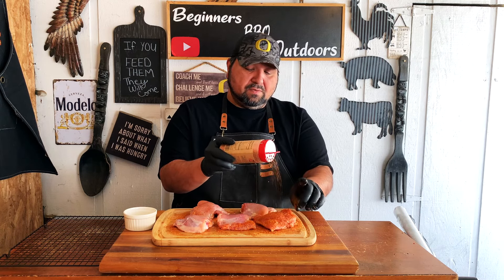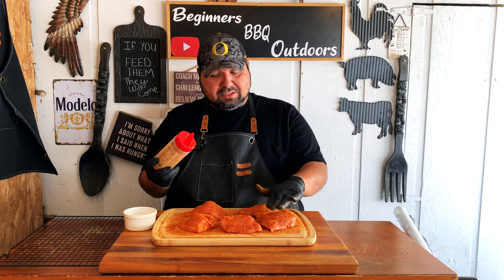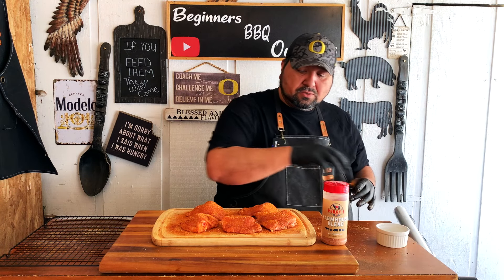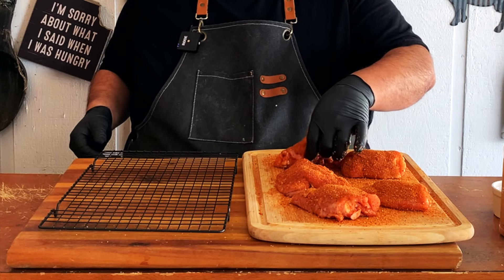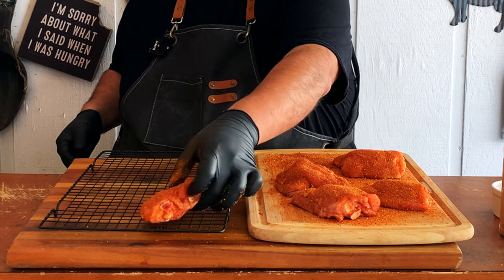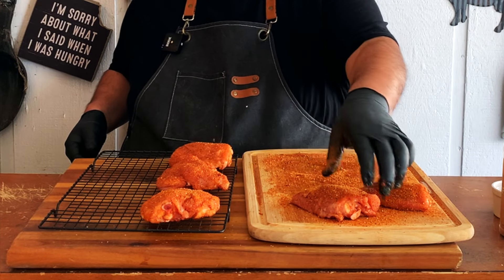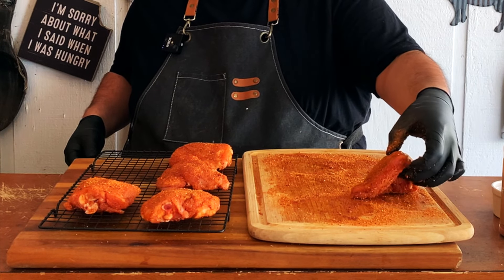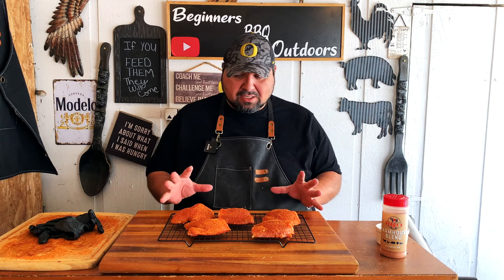Remember when you add the rub, tap it in — don't rub it, just give it a nice tap into your meat. Now that we're done, we'll go ahead and transfer the chicken to the grill grates.